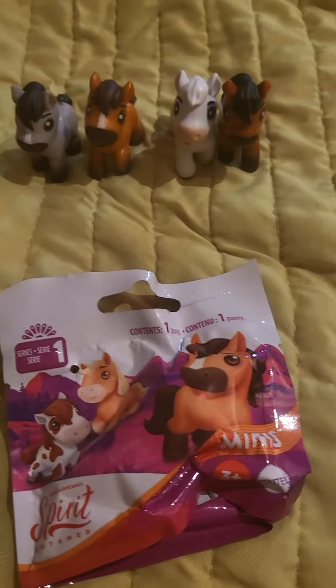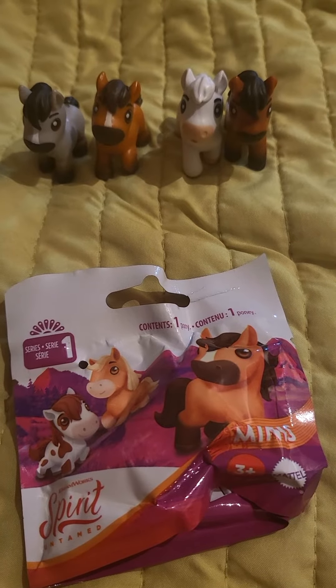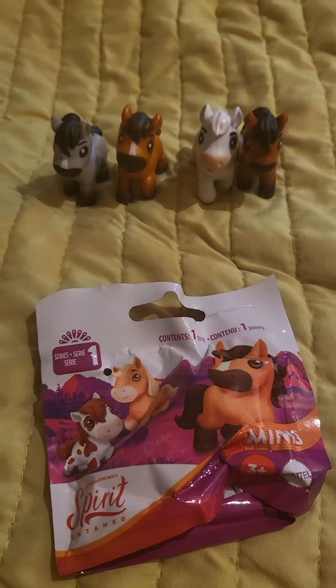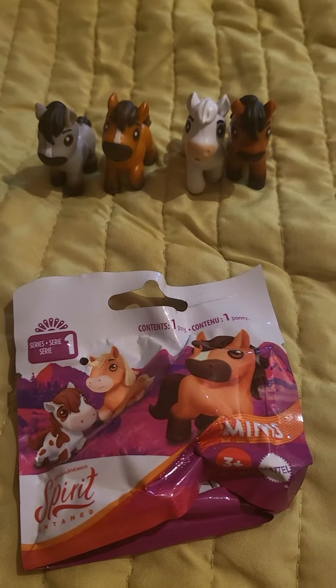Hello guys and welcome back. As you may know, we've already collected one, two, three, four of the Spirit Untamed mini figures — obviously they're mystery bags or blind bags. So these are the ones we previously collected in the last video, and now we're going to open to see if we can get any other ones.